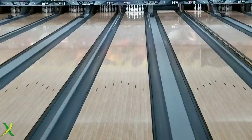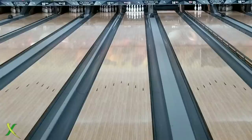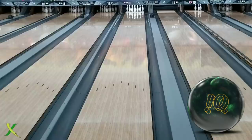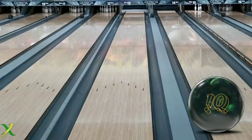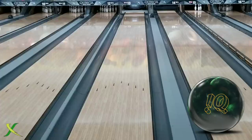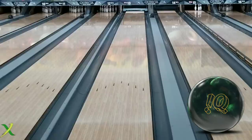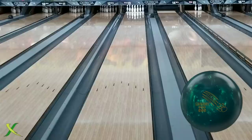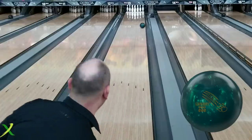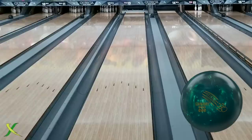Let's start with the IQ Tour Emerald, and we'll just kind of go back and forth between the shots — throw the IQ, and then throw the Money Badger Pearl right after each other, making the same moves each shot and see what happens. That's a pretty good start. The difference from the get-go is the IQ Tour Emerald is symmetrical, whereas the Money Badger is actually asymmetrical. You should see a sharper reaction out of the Money Badger, but I guess we'll find out.